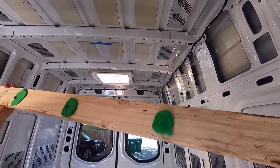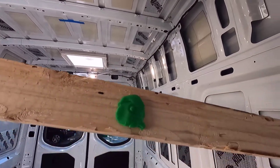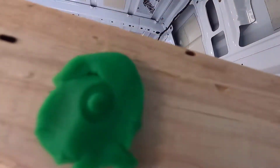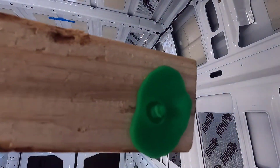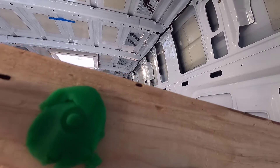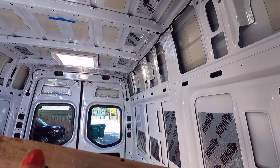What we've got here are little divots — see that? That's the divot where the rivnut belongs. So now I can take it and know exactly where to drill. That's what I'm going to do now.